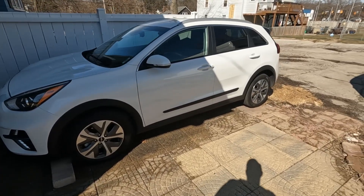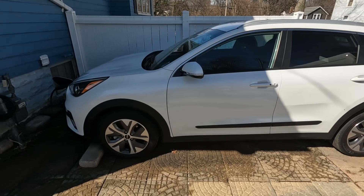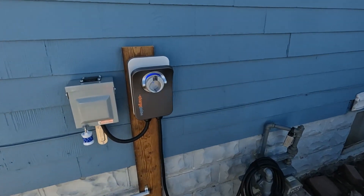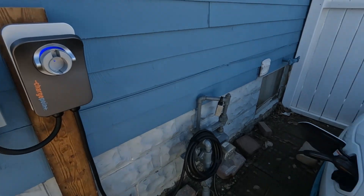What we've got here is a Kia Niro EV and the ChargePoint charger that's been hooked up to charge it. Unfortunately most of the footage I had already done got messed up, so I'm going to just give you an overview of what we did to get it set up and how it went, and hopefully it helps you out.